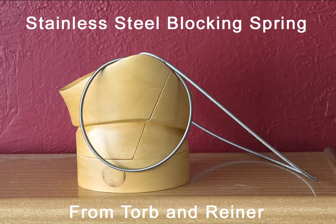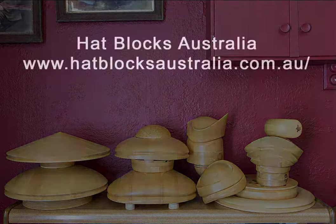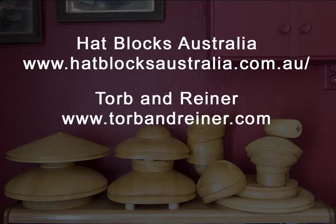I just wanted to show the fabulous stainless steel blocking spring I've mentioned a couple of times, which is available from Torben and Reiner. The smaller circle is the standard size and the large one is a custom spring made for me so it fits around my large brim blocks. So there you have it — my current favourite blocks from Daryl and Renee at Hat Blocks Australia. I hope you've enjoyed this video — have a great day, bye, happy blocking!